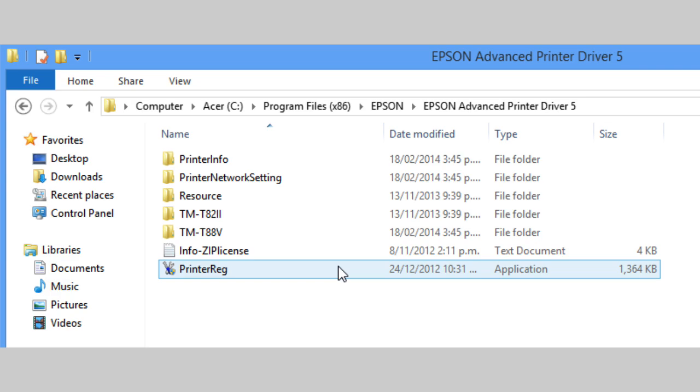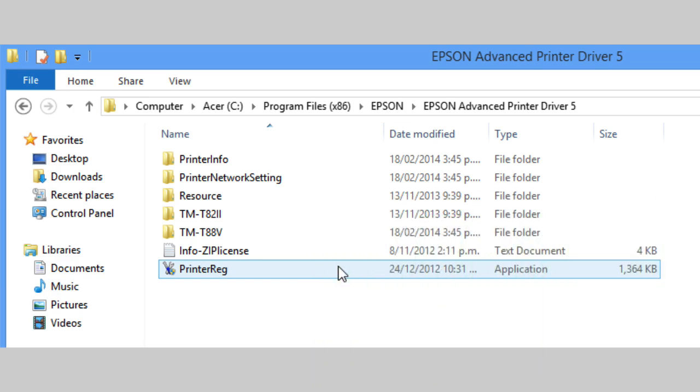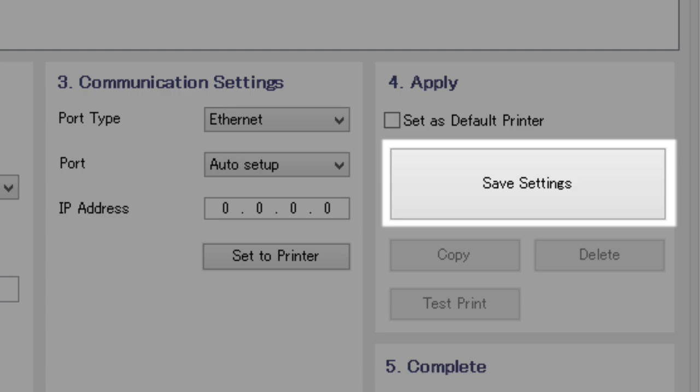You're now ready to register and install the printer with your computer. To do this, navigate here to the printer setup screen. On this page, you will need to input the following information. Once these fields are completed, click Save Settings.